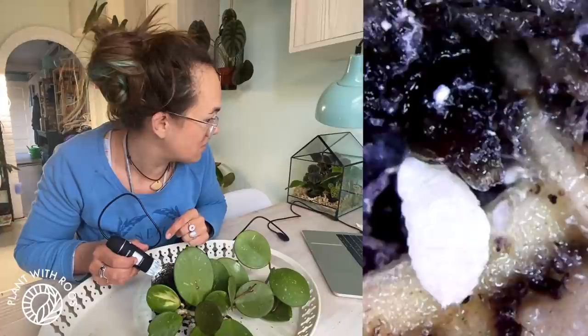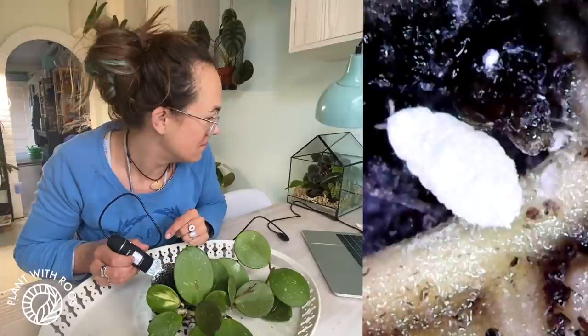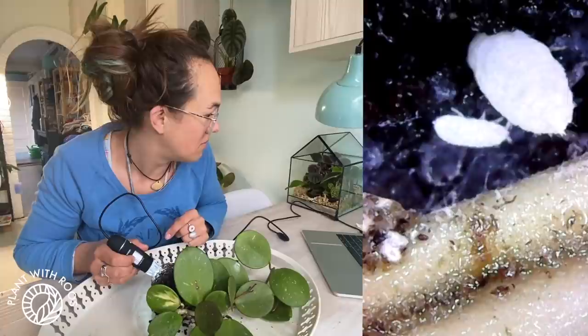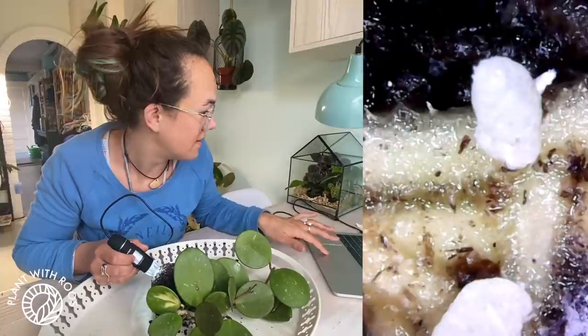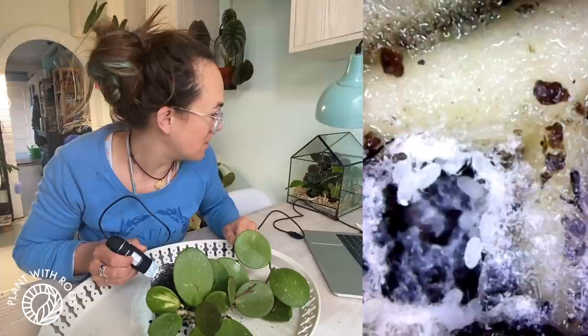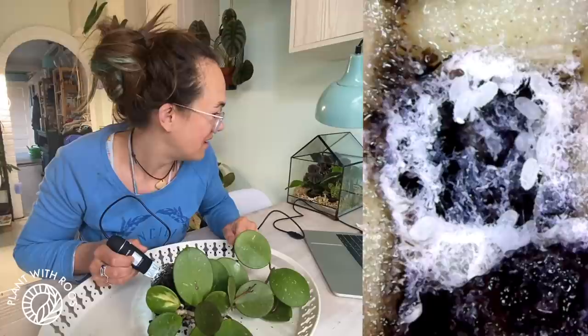It actually looks quite cute. You might disagree with me. That looks like a baby fat one. But the other ones were very different looking. The big question is, what are we going to do about them? Here they're sucking away at the roots of Ollie, which we don't want. I think I found a nest or something. Gross. Did you see that little one coming out? Okay, these are pretty creepy.